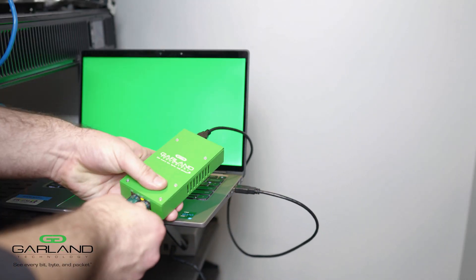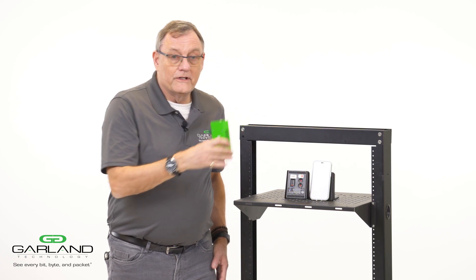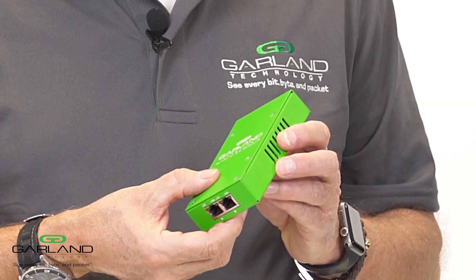We can be using that for debugging, for monitoring, for whatever you need to solve problems in a field location. Really lightweight plug and play tap.